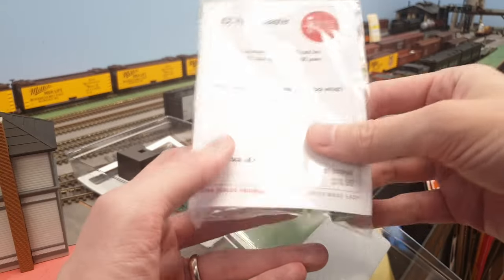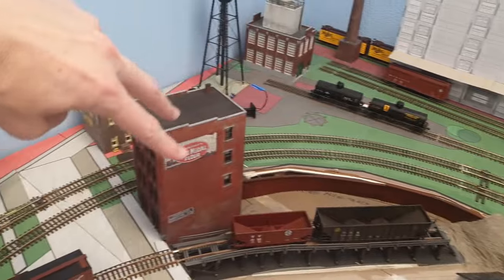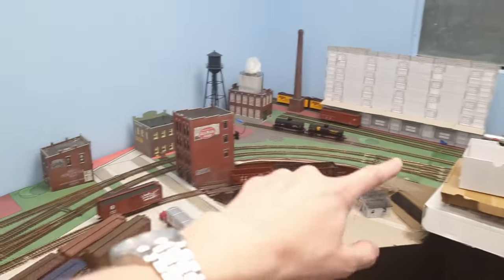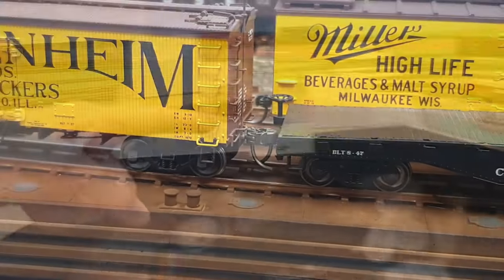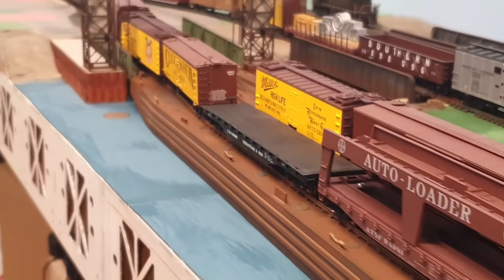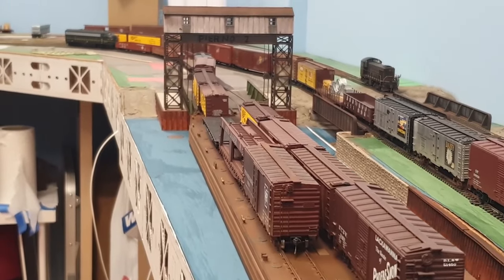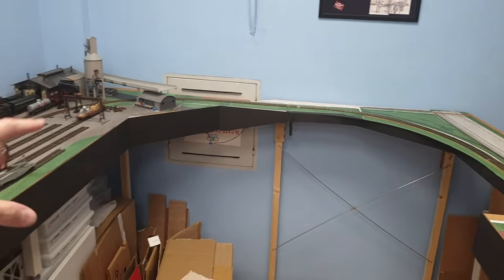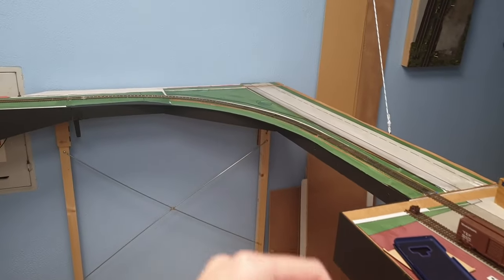Where would you install this on the layout? I have a nice situation with two curves and two sensors, so you can place one sensor in each curve. However, I'm not going to put it in the dense, heavily-used section near the interchange — there's a lot of trains going up and down that track. I don't want it squealing all the time, so I'm going to put it between the yard and the main switching area where there's some traffic but not continuously.